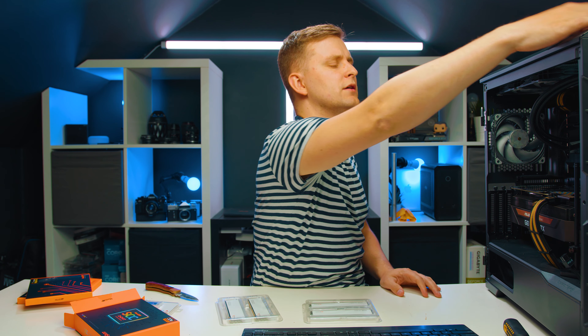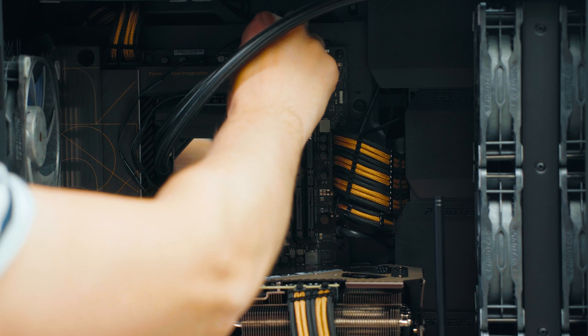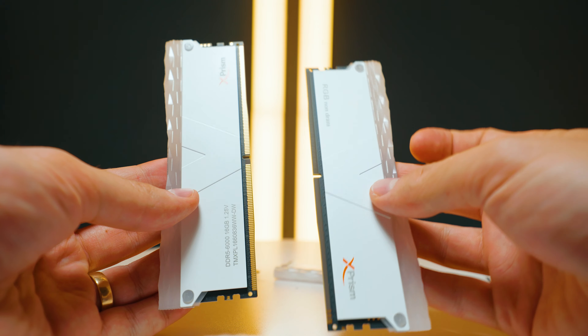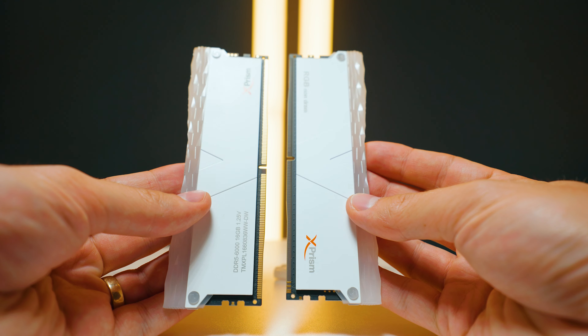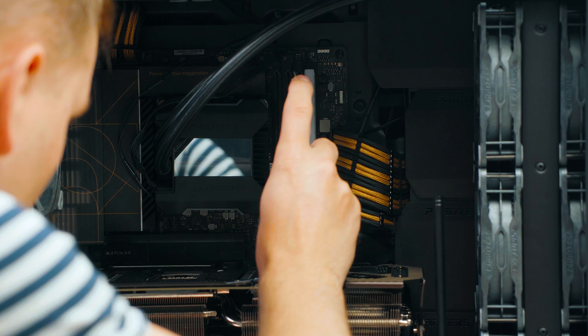I've got this system over here with some DDR5 plugged in that I'm going to take out. This is the Kingston Fury Beast — with four sticks I was able to run at 4,800 megahertz. But with this V-color kit I should be able to run at 6,000 mega transfers. This is very nice white memory, and there aren't a lot of white options available.